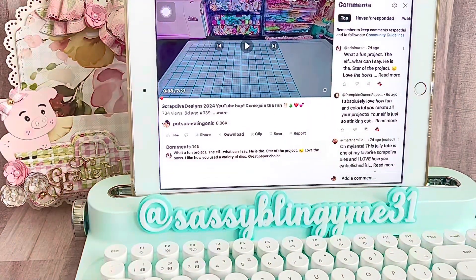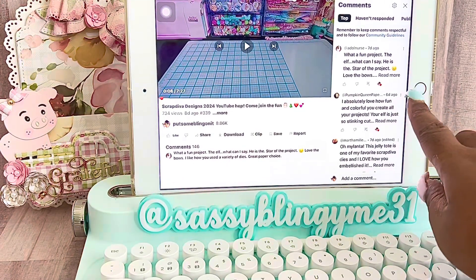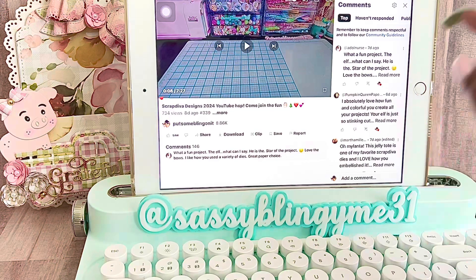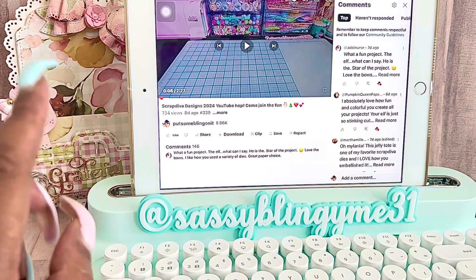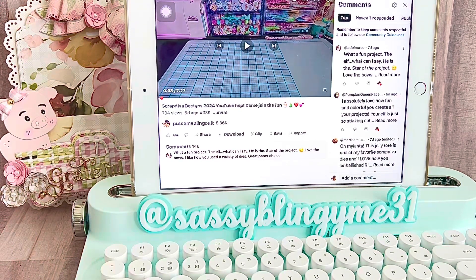I'm going to pause for a second and then we're going to do the drawing for the YouTube hop that we did not too long ago for Scrap Diva Designs. I'll have two winners. The way I do my drawings: I scroll through and whichever comment is closest to the little button here without going above it is the winner. You must be 18 years or older to participate. It is open to US and international, and this is not sponsored by YouTube or Instagram.